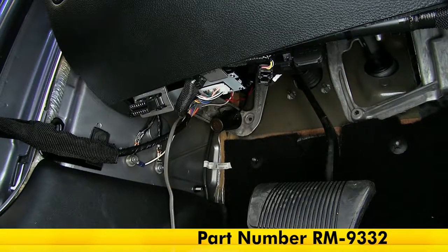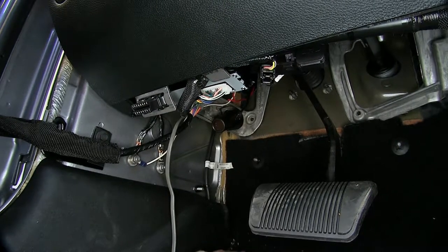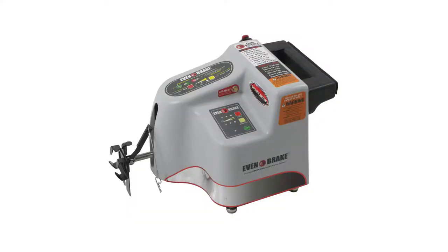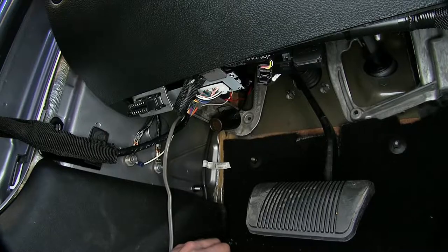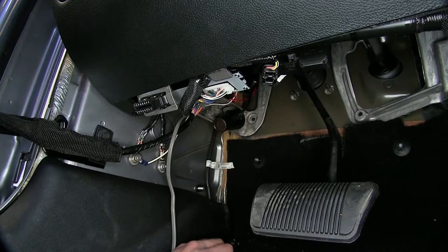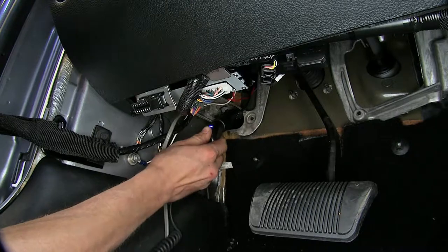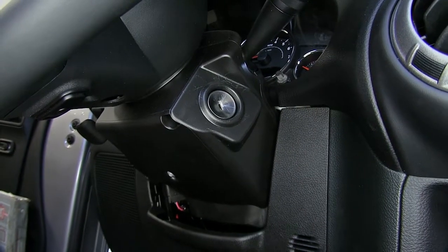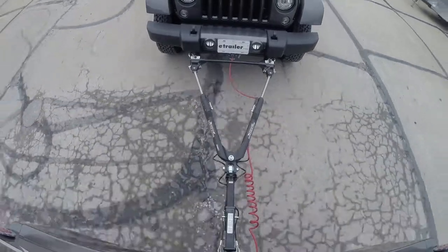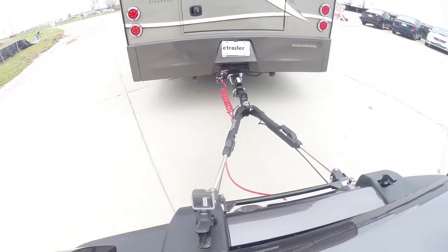Here's what our 12-volt outlet kit looks like installed. This constant 12-volt outlet, being hooked directly to the battery, will give us the power we need to run our portable braking systems and other 12-volt accessories without the need for the key and the ignition, unlike the factory power outlet. The cell phone charger comes on even without the key and the ignition, and this is what we are looking for if we are going to be flat-towing our Jeep behind our motorhome while using a portable braking system.